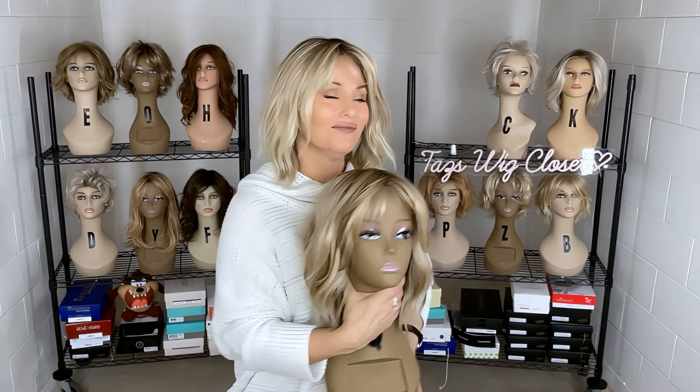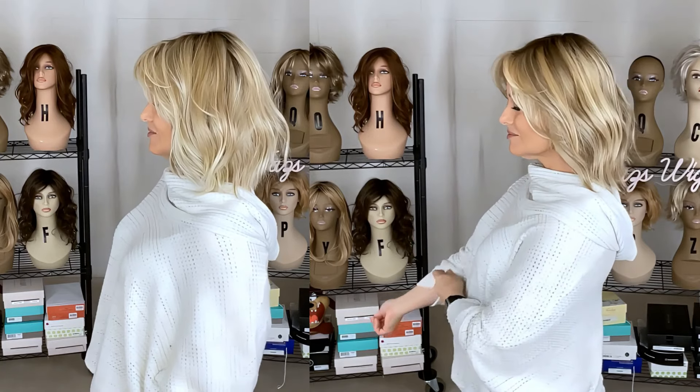Next I'll do a side-by-side so you can see both colors and styles and know which one is for you. Everybody have a great day — we'll see you soon right back here.